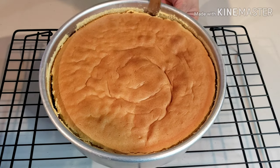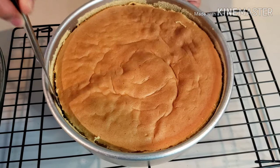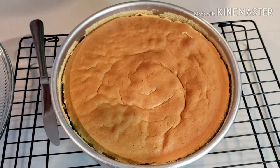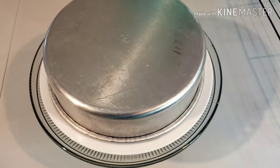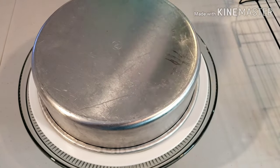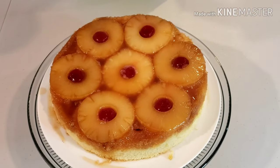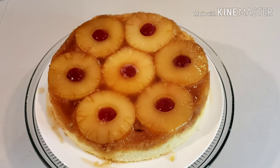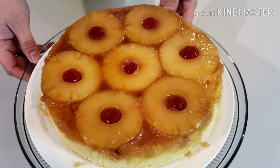Run a knife on the sides to separate the cake from the pan. Place a serving plate over the cake and invert the pan, lifting it to reveal the pineapple now on top. Here is the exciting part — look at those beautifully arranged pineapples and cherries.